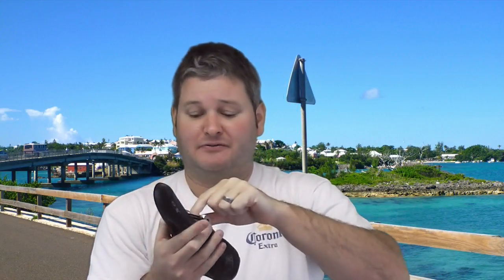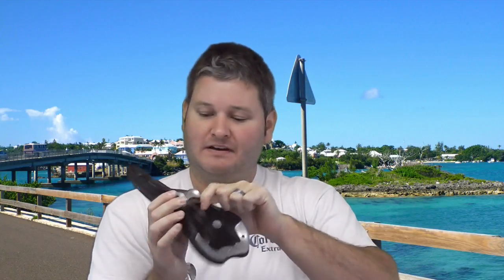Now, the new carbon fiber seat post that I'm going to order is greatly superior in my opinion. That's because it has not one bolt, but two bolts — it's got redundancy. So when and if that seat post fails — and I've never had a seat post fail in my entire life, so this is a first — when and if the new one fails, it'll have twice the possibility of not failing, because it's got two bolts.